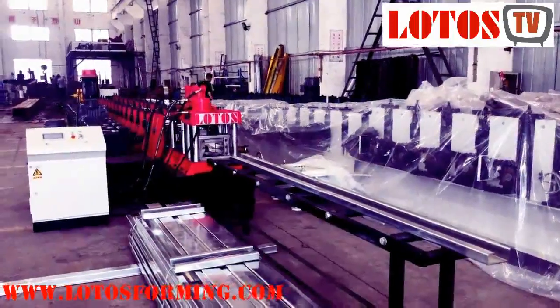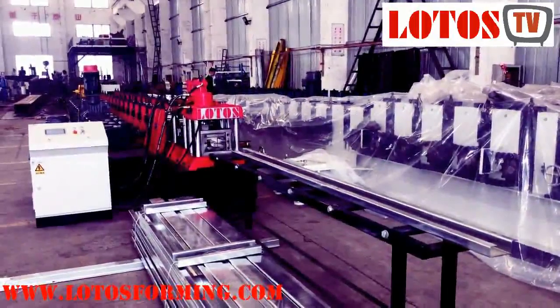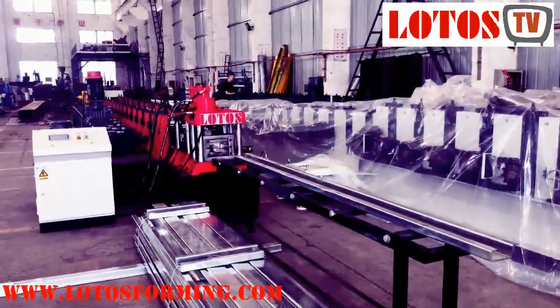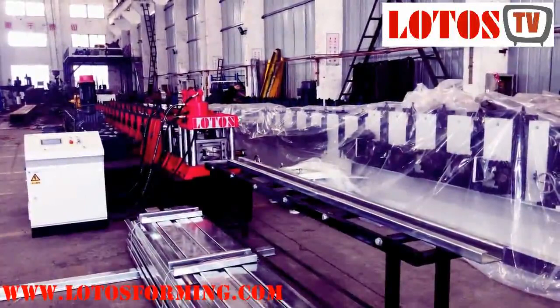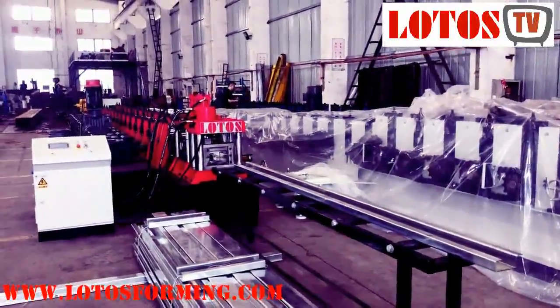Hello everyone, this is Victory here. Today it's day 25, it's Friday. I'm going to introduce the C-purlin machine with you. The thickness is up to 3 millimeters, and now I'm going to show you the machine step by step.